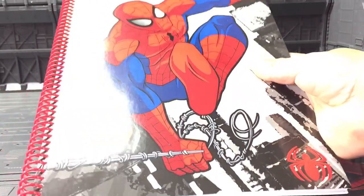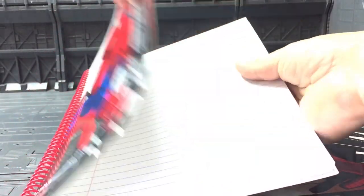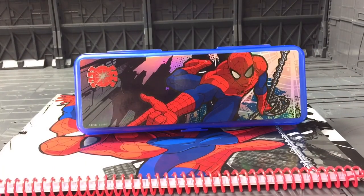And for the last thing we have got a Spider-Man writing book with probably about 500 pages in there. I like this set and I really like all of the stuff in it, and I think I'm gonna look good at school.